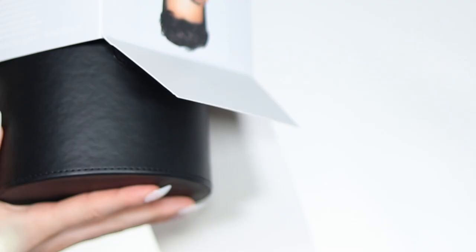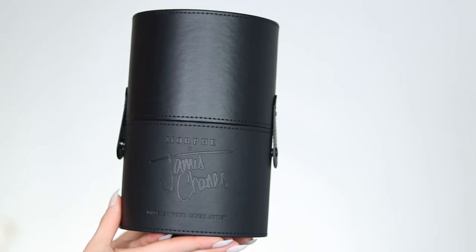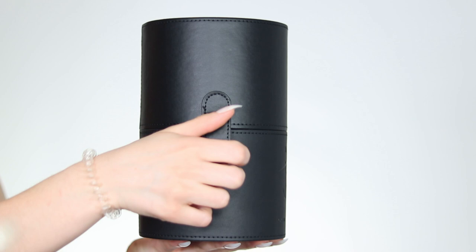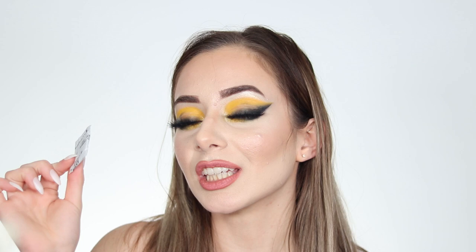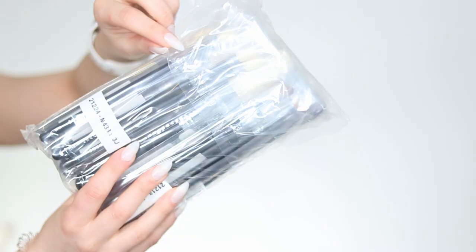When you open up the packaging, you can see there is a custom tubby inside which is faux leather and feels really nice. It has snaps on the side to close it and you can store all your brushes inside. When you open it up, the brushes are covered with plastic so they are well protected. There's also carbon in the packaging to maintain freshness, and all brushes are individually packed within a big bag.